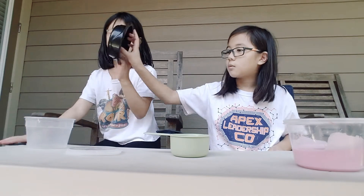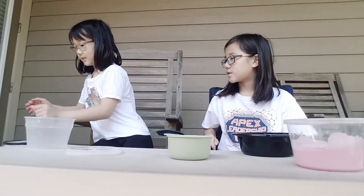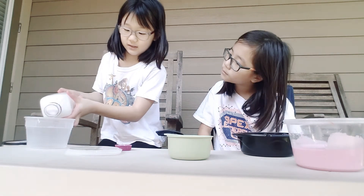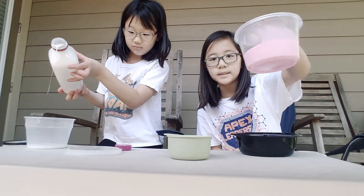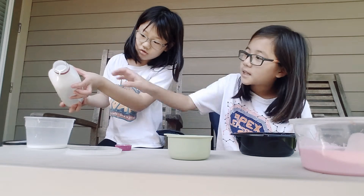So what you're gonna need is glue. I'm gonna get glue — not too much, not too little. That's how much I want. I don't want too much because I already made a ginormous jiggly slime.